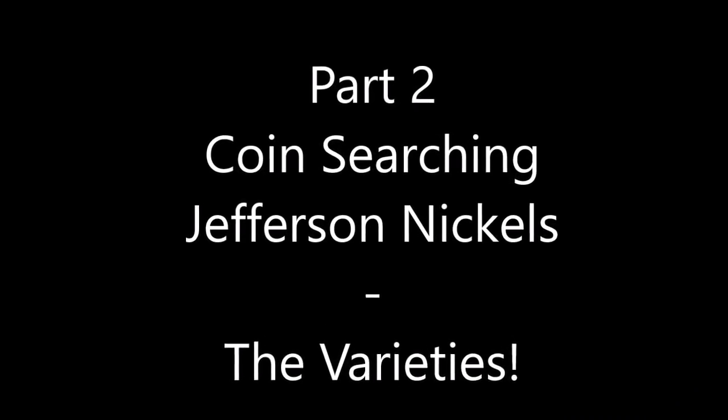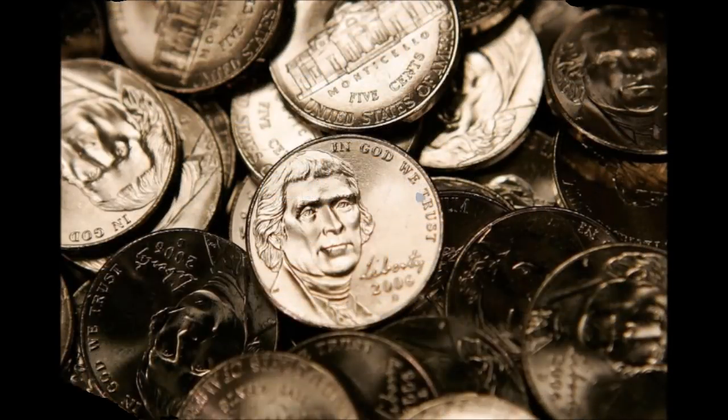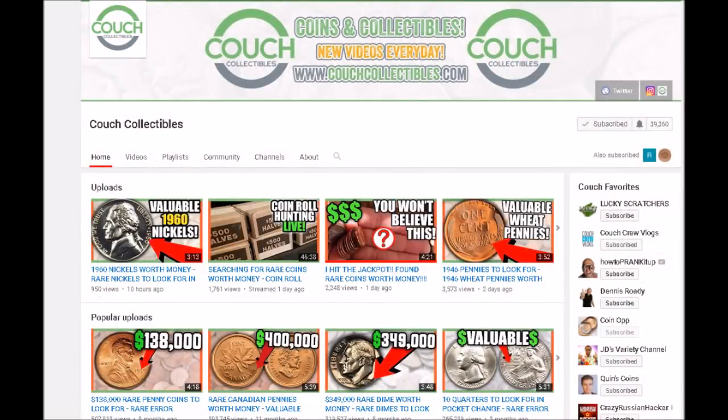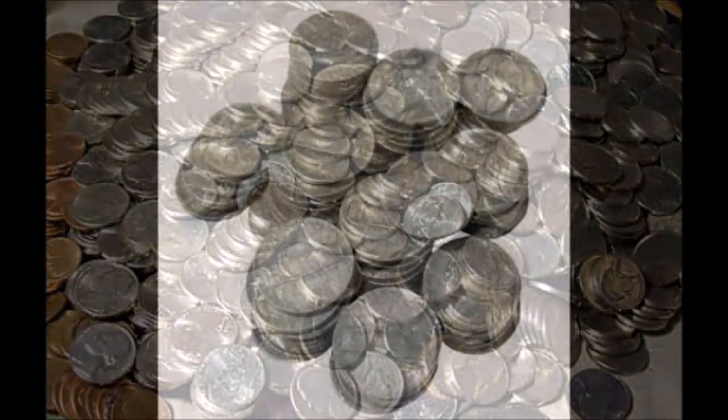This is a video on coin searching Jefferson Nickels, so let's dive right in. While you are coin searching, if you put aside your Jefferson Nickels, there is just a pile of stuff to look for in that coin series. Justin over on Couch Collectibles has part one of this video covering the main key dates, semi-key dates, and silver coins. In this video, I'm going to show you which varieties to look for — doubled dies, repunched mint marks, and things along those lines.